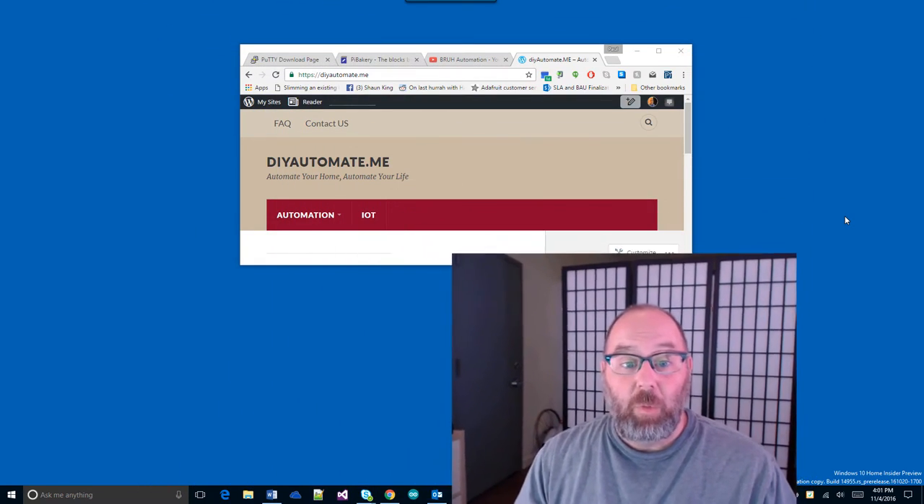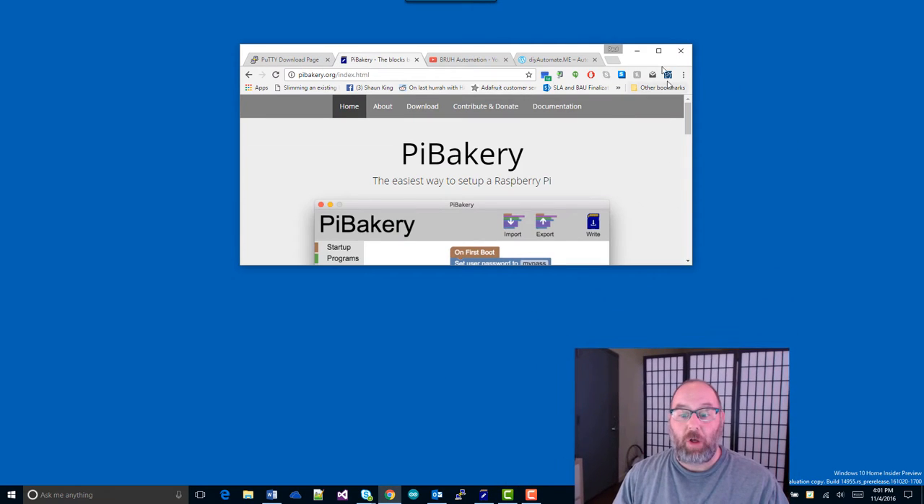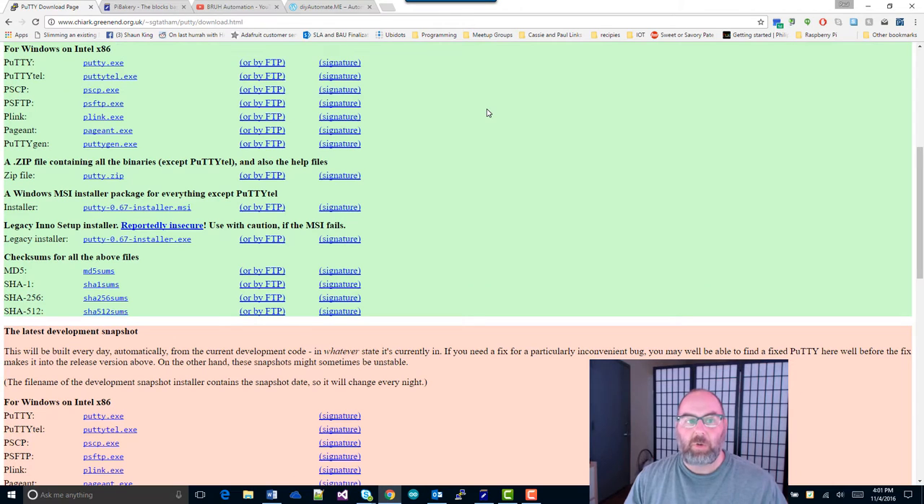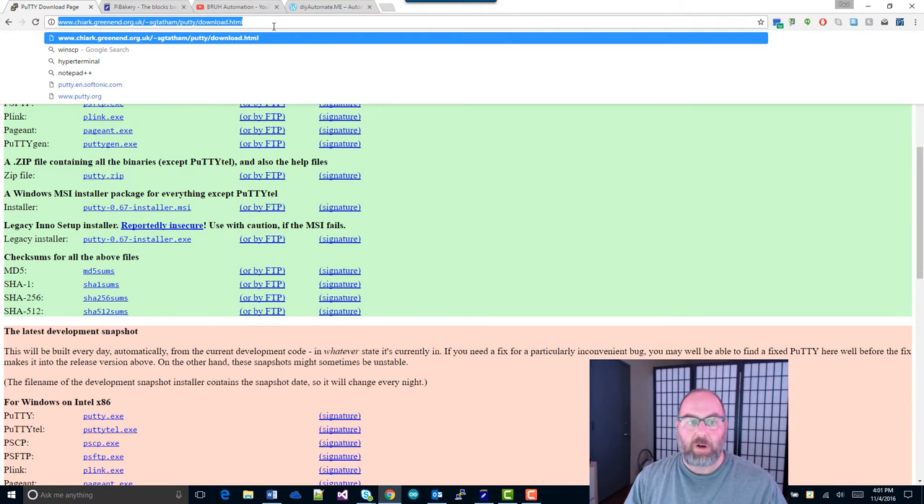All of the instructions I have here are going to be hosted on my blog website, diyautomate.me — not .com, not .org, .me. Go there, it's cool. You'll need to install Pi Bakery and PuTTY before we get started. When you install PuTTY, go to putty.org. I recommend you get the installer that has everything and install with the defaults, because that will install five or six programs and we're going to use three or four of them as we go.